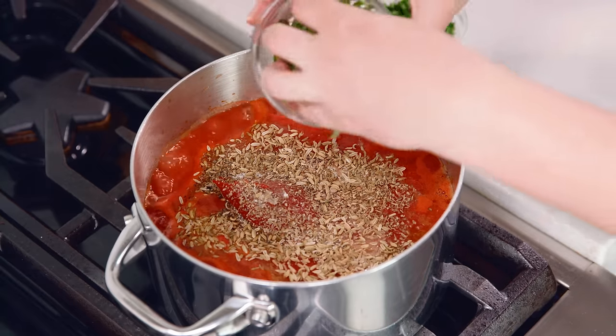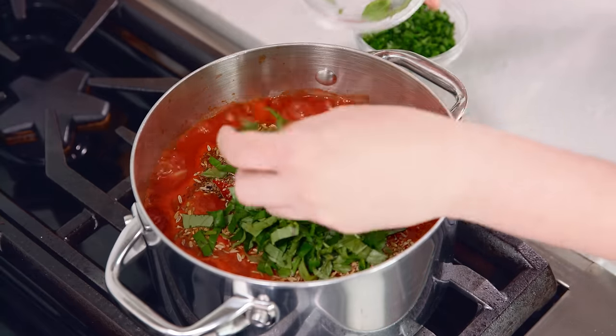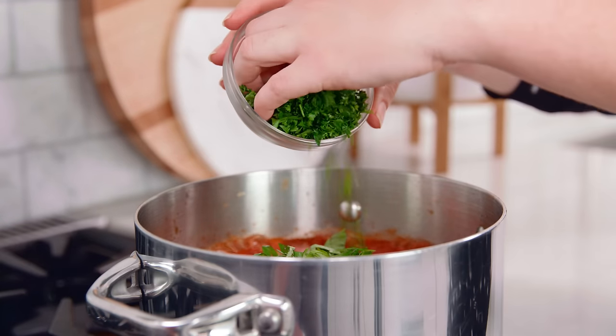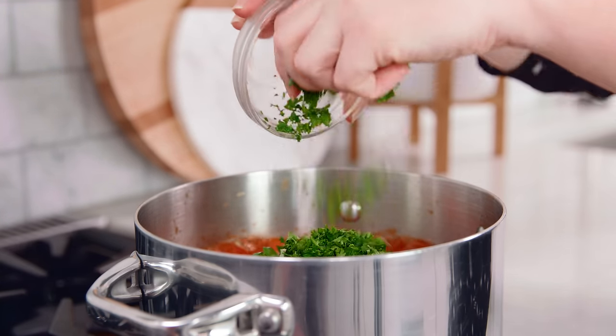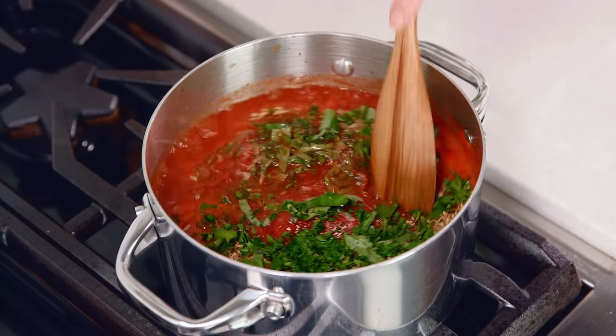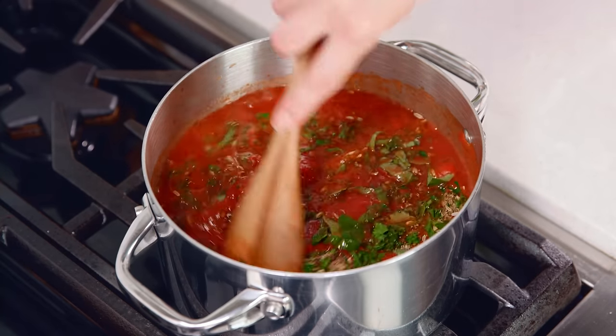Then we'll add in 1½ cups of fresh basil, or you can use about 2 tablespoons of dried. And the very last ingredient: ¼ cup of freshly chopped parsley or 1 tablespoon of dried. Then we just stir this all together and bring it to a simmer.